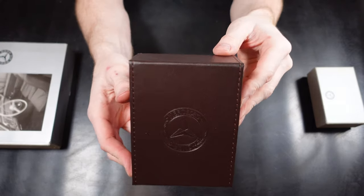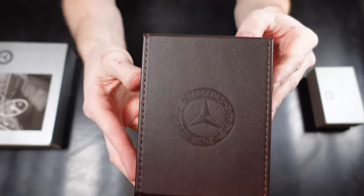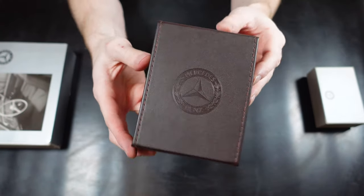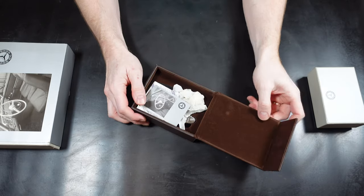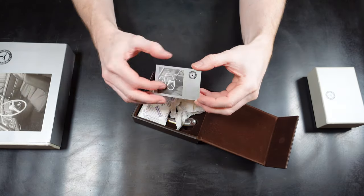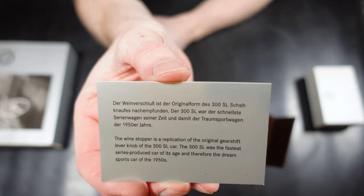What I've got here in front of me are three different sets of wine bottle stoppers, all of which are genuine items. Let's take a look at this middle one first. This one's got a leather type covering on it with the Mercedes logo embossed in the front. The covering has a magnetic part on the front which holds it closed.